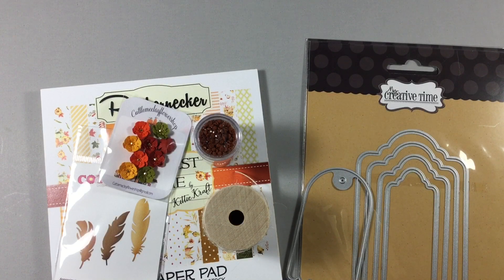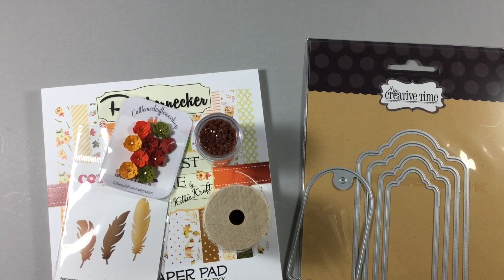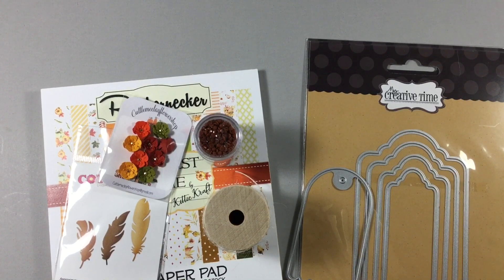Hi everyone, it's Veronica and I am here with a project share. This project was supposed to be uploaded on October 7th for hashtag two crafters one design and also hashtag Satmore Makes. However, I did not get it completed on time so I'm just now getting the video uploaded. I do apologize for it being late, but I did want to enter the tag challenge so here we go.